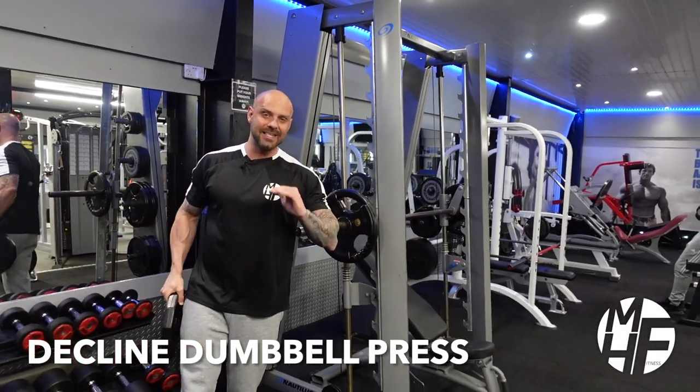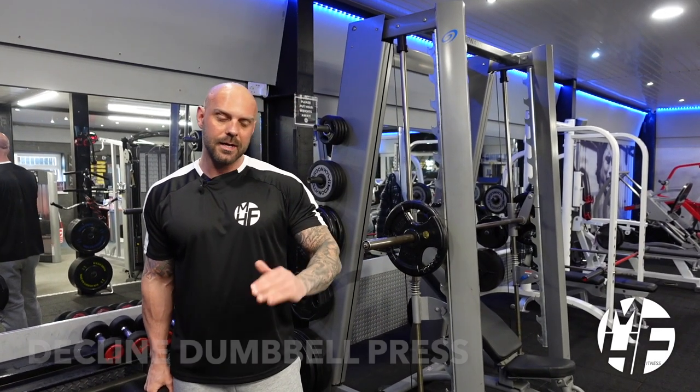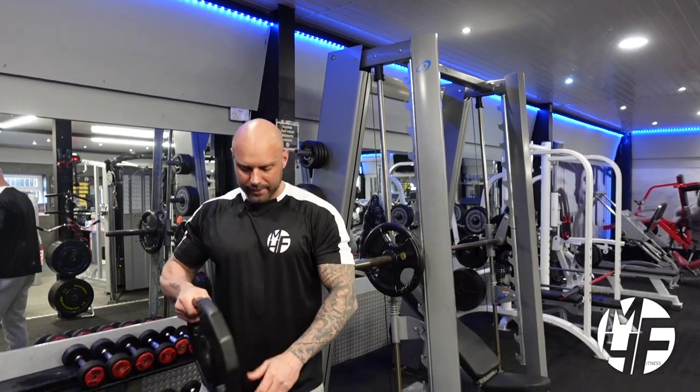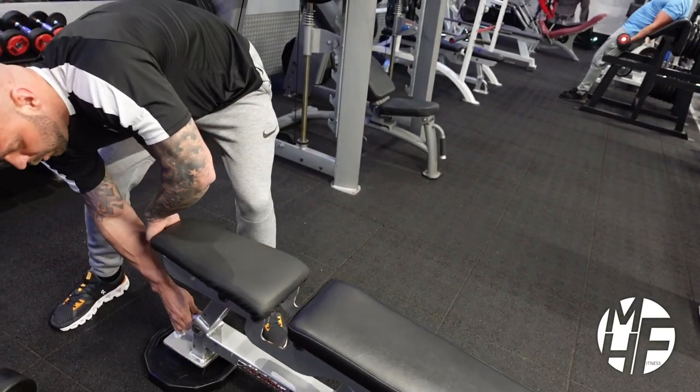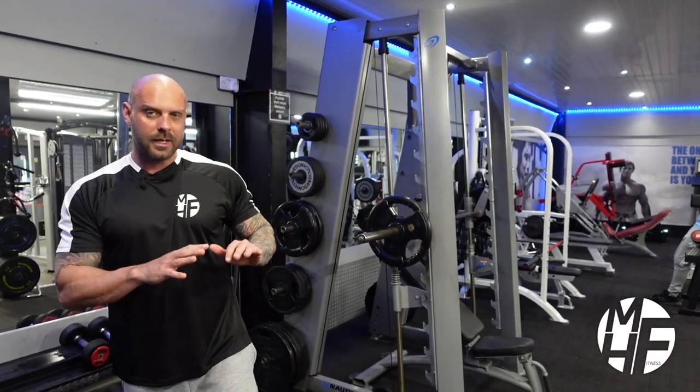This exercise is a decline dumbbell press and this bench is flat, so I want to create the decline. To do this I'm just going to take a 10 kilo plate, lift the edge of the bench up, and place the plate underneath it. It puts the bench on a very slight decline, which is enough for the exercise we're going to do.